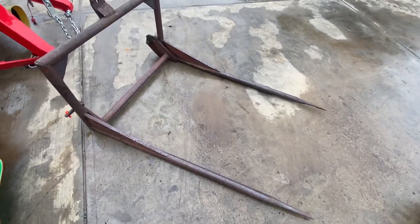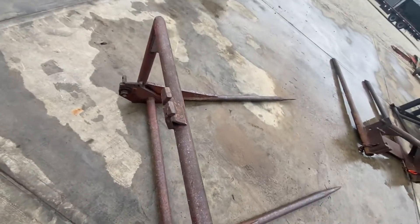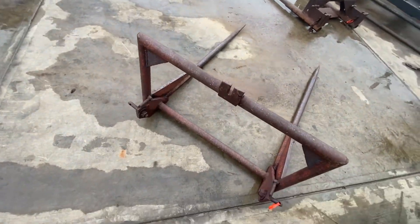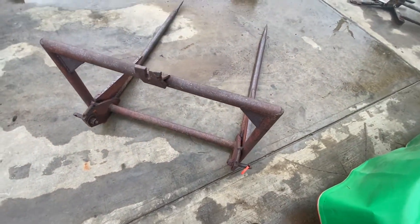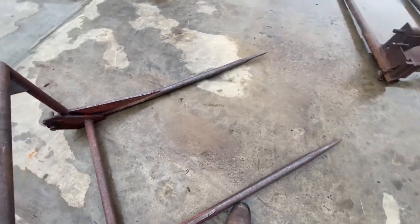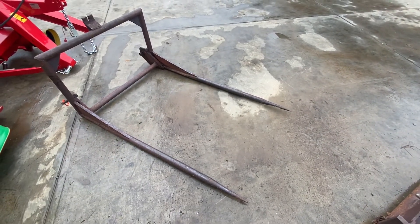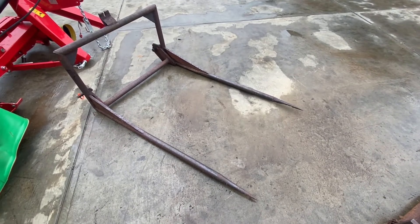Here's a little three-point mounted bale fork. It looks like they were using a chain for a top link, and it does have cat one pins in it. Looks like 36 inch on center — I'm guessing it's homemade. I really don't see any indication of it being factory made, so we're going to sell it as a homemade one. If you guys have any questions about it, give us a call.